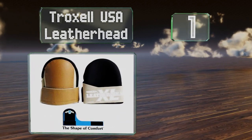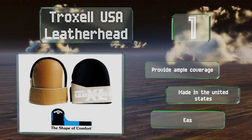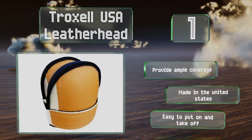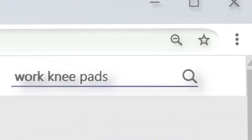Coming in at number one on our list, durable and flexible, the Troxel USA Leatherhead have a versatile velcro strap on the front that can be fastened quickly and easily without pinching your skin. They're safe for the washing machine and even look somewhat fashionable. They provide ample coverage, are made in the United States, and are easy to put on and take off.